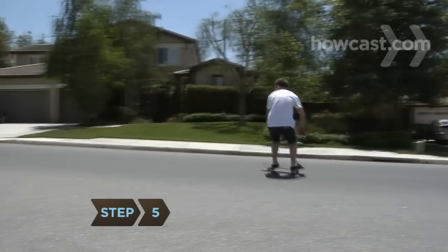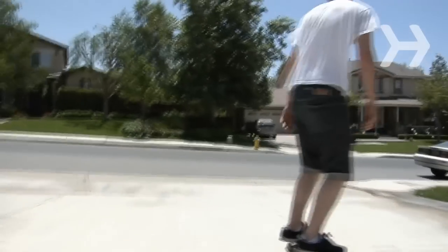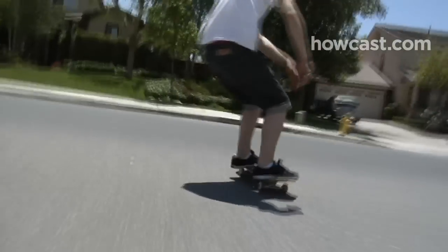Step 5. To turn or carve, put weight on your heels while rolling and you'll turn in that direction. The harder you press your heels, the sharper the turn. It helps to lean your upper body in the direction you want to turn.